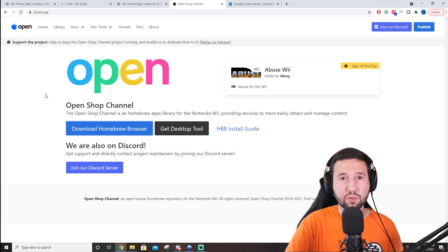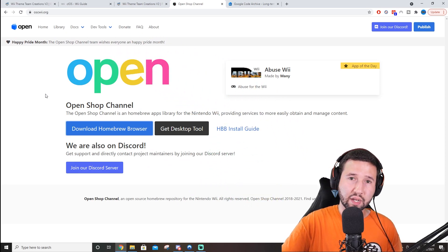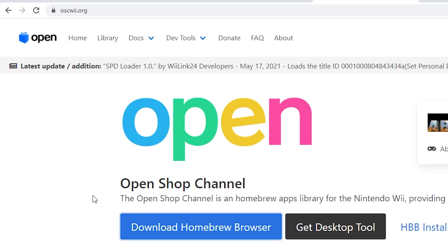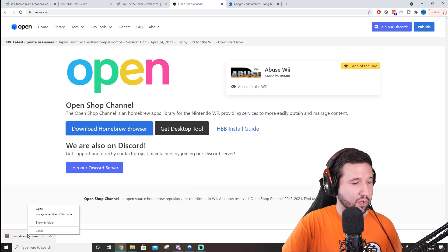The first thing you're going to want to do is open up your internet browser and head over to this website — I'll leave a link in the description below. It's the OpenShop channel. Just hit 'Download Homebrew Browser' and it finishes pretty quickly.